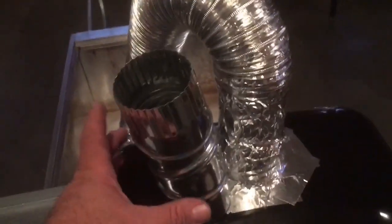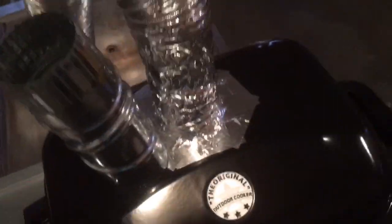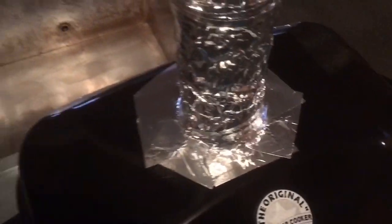Coming up out of the lid from the chimney, I just use this dryer tube — it's flexible aluminum dryer tube. It expands, contracts, and bends any direction you want. It's a three-inch dryer tube.